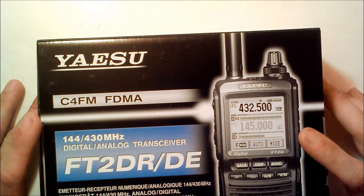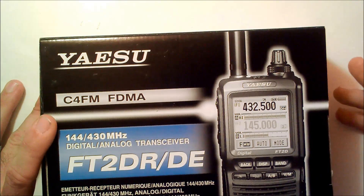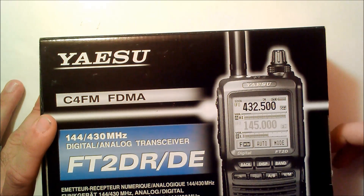I'm not going to do much of an unboxing, but it comes with the basic stuff: the radio, the battery, the manual, the warranty card, the charger, the antenna, the belt clip, as well as the programming cable.